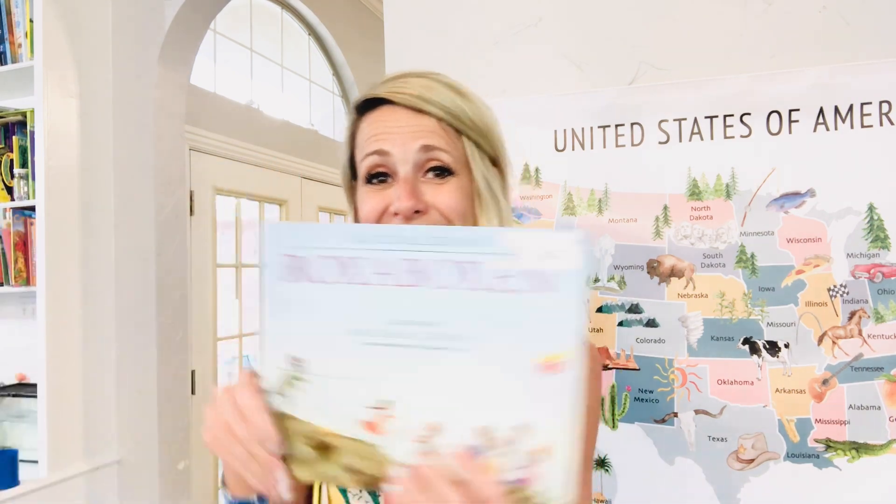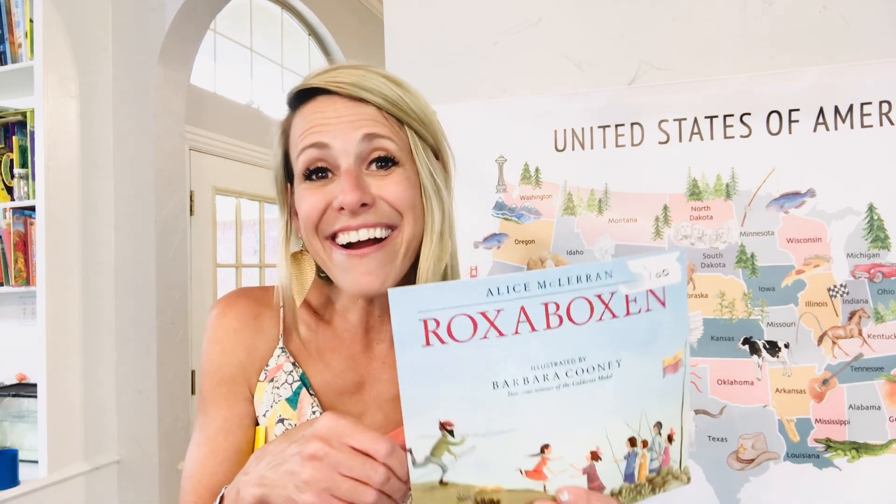A book we've absolutely adored is Rocks the Boxen — it has wonderful, beautiful words and imagery, talking about kids who make up their own little world made of rocks with their own little town. My kids ask for this book all the time and it's great for vocabulary words. More great books include Berenstain Bears Around the World, which talks about different countries, cultures, and what different people like — and My Visit to the Zoo, a really good detailed account of animals. Another top favorite is Make Way for Ducklings, a staple in our kindergarten forever.